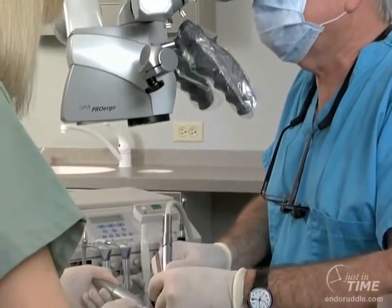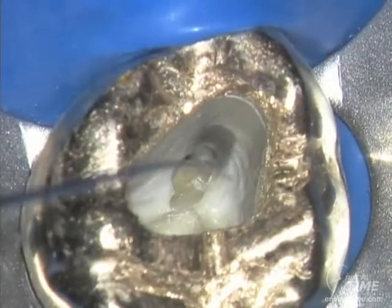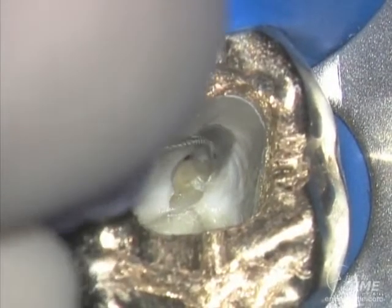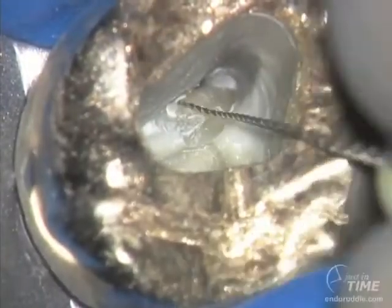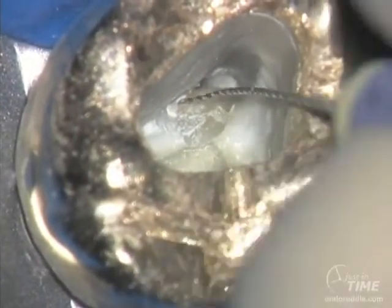We can progressively expand the coronal part of the canals to remove restrictive dentin, so hand files stand up straight and tall. This is a very, very tight, calcific MB2 orifice.